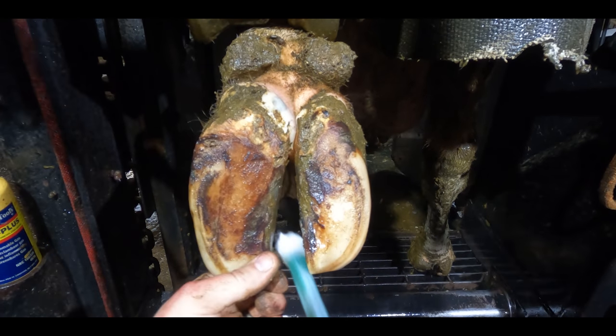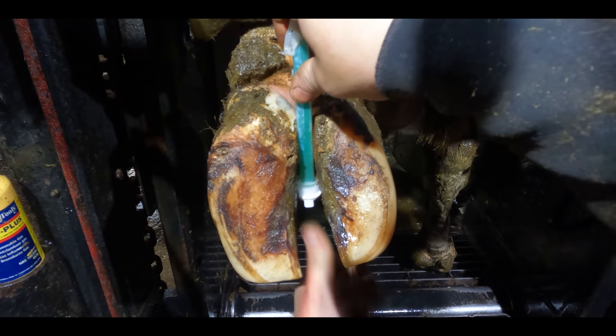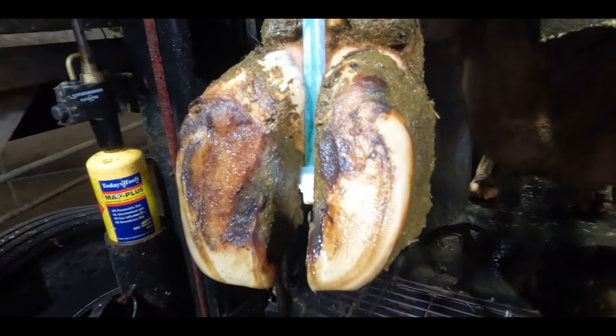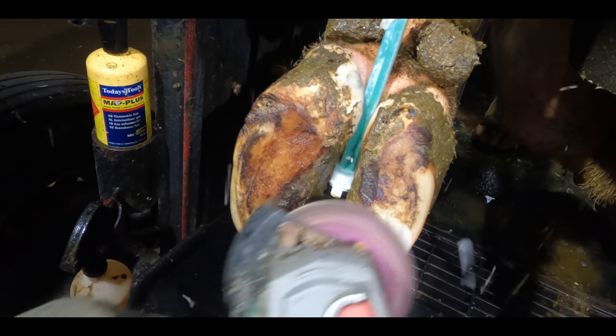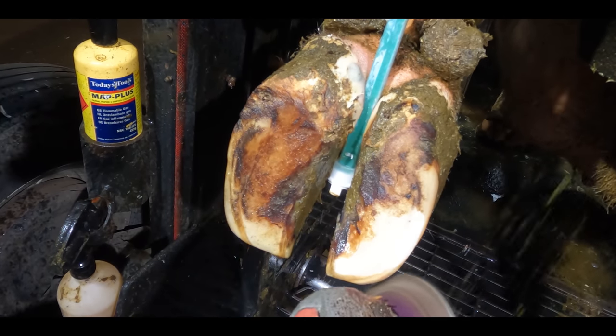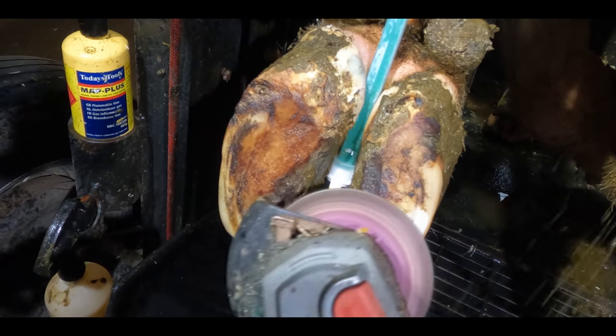I knew this cow was lame because I saw her walking into the crush. If you look towards the top of her left hand claw, you'll see a black bubble. That black bubble lets me know there's a cavity lurking beneath. Experience tells me that that is not the place to start this trim, and you're just about to see why.